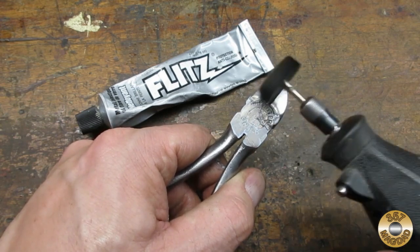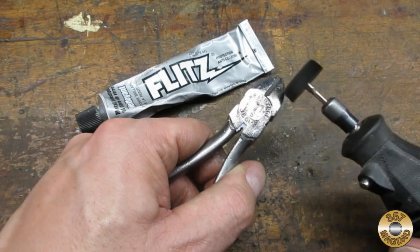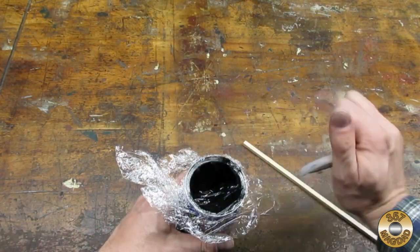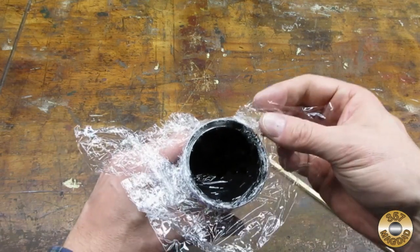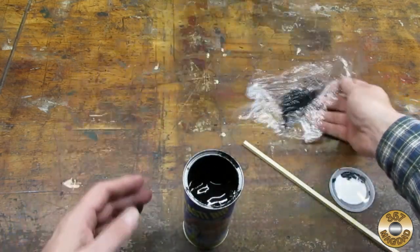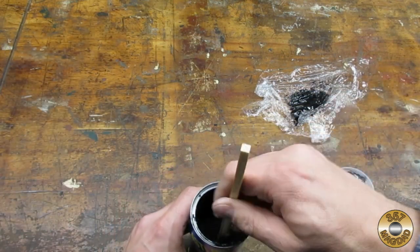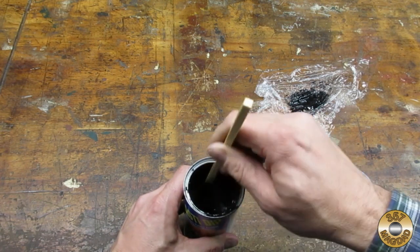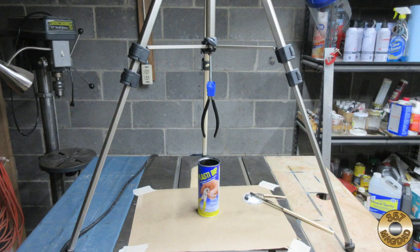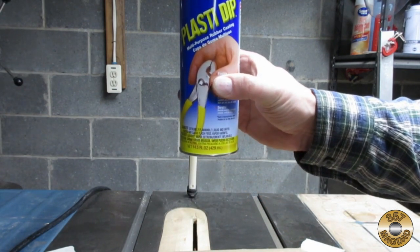This step was totally not necessary, but I gotta keep that tube of Flitz off my back. I've been experimenting with Plasti-Dip with some success. I've been using plastic wrap to get a better seal on the lid between uses — pushing it down onto the surface to take up the air gap. The directions say to stir before using, and I've been stirring between coats also. I hung the pliers from my old camera tripod.